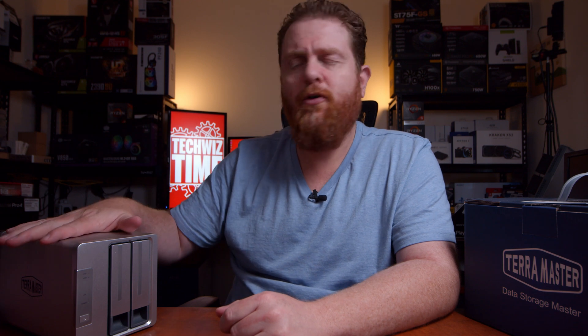Have any of you guys ever used TerraMaster before? This is my first time and I've just gotten a little bit used to it. Leave me a comment down below and let me know your experiences with the TerraMaster brand. Let me know if you want me to check out any more of their products or tutorials. If you want to help support this channel, you can subscribe and hit the bell notification icon, share this video on Facebook, Twitter, or Reddit, or make a small contribution on our Patreon campaign. And if you've made it this far, I really appreciate you watching.